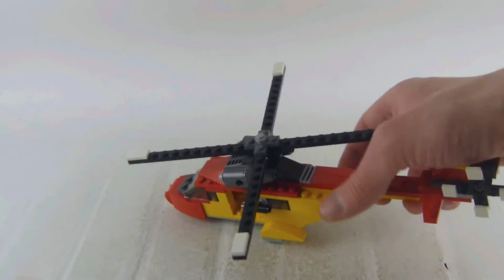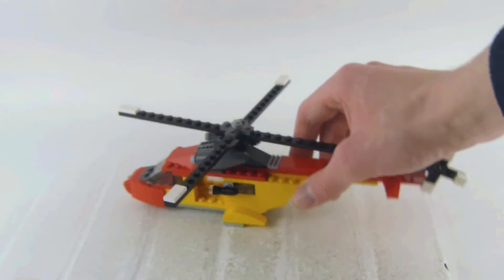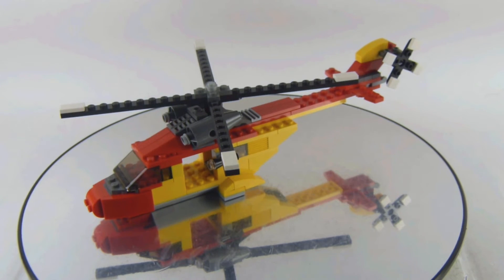This is a very suitable helicopter. The propellers on the back and the top spin, and we also get a ramp. Let me know if you had the budget to buy this one, would you pick this one up — it's a fairly stable build.